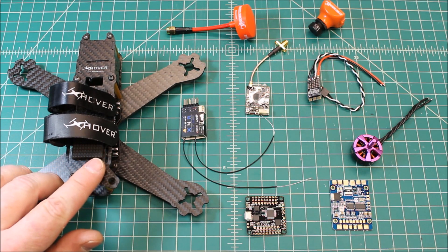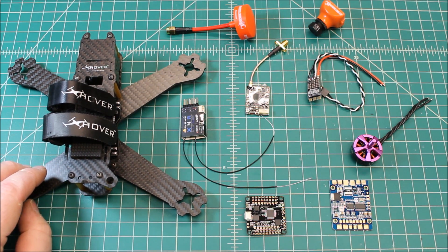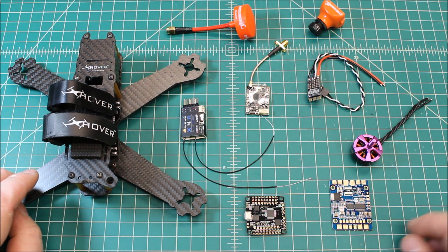I have this X-Hover Element 5-inch in the shop here, and it was a used one that was in really good shape, and so I'm going to build it for a customer. Let's go over some of the components that we're going to use.